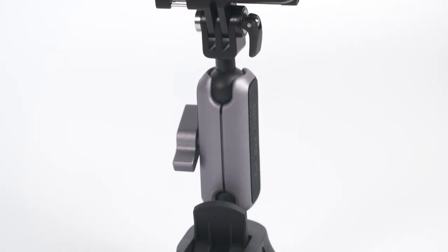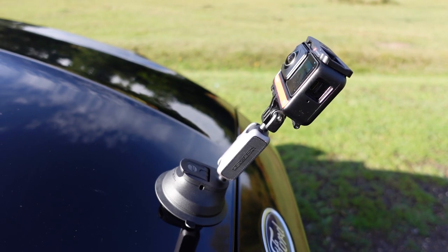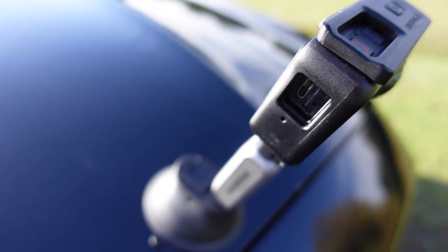If you're using a 360 camera, I'd position the arm so that the camera sits central to the mount with the arm extended upright. This way there'll be less mount showing in your shot in the final video, and also the further away you are from the surface the better the stitch line will be.